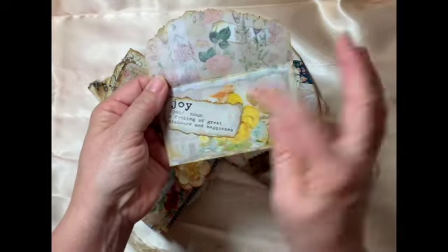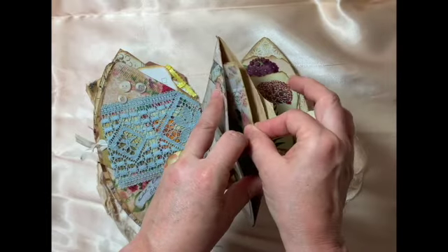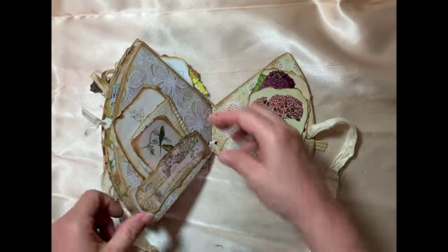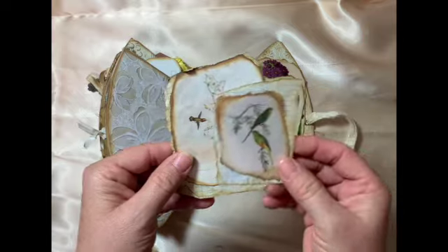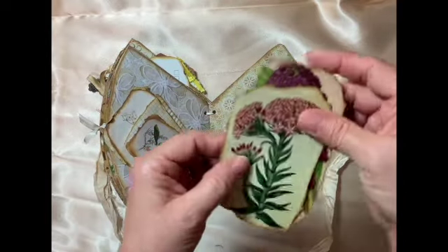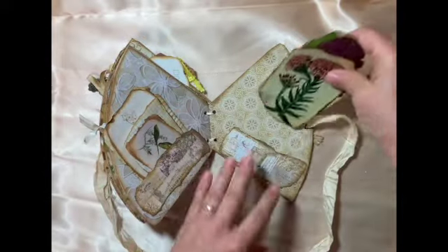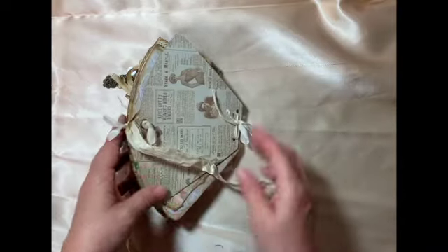I printed on the bag, and here I napkin-decoupaged and put some little dictionary jewelry on there. These two pages are pockets I made, and this is from that ephemera book from Wednesday Wishes — the back is paper you can journal on. I have some scrappy paper from Scrappy Thoughts — I love those, they're so pretty, so vintage, with lovely colors that kind of pop off the page.